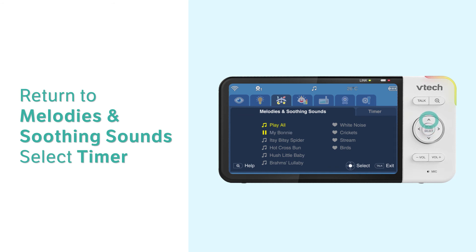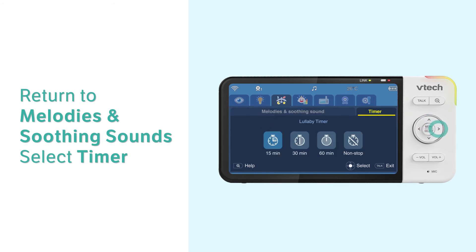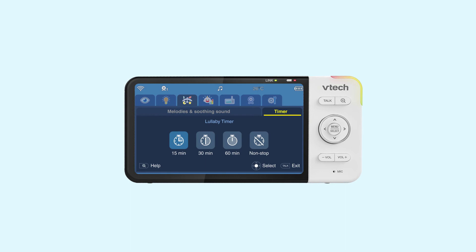Now return to Melodies and Soothing Sounds and select Timer. Here you can set the lullabies to play for 15 minutes, 30 minutes, 60 minutes, or non-stop. That's how you can remotely play lullabies to comfort your baby.